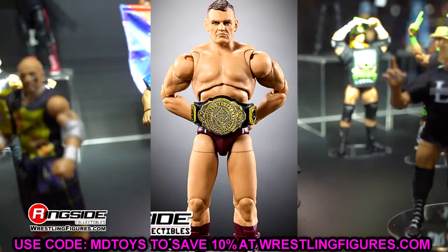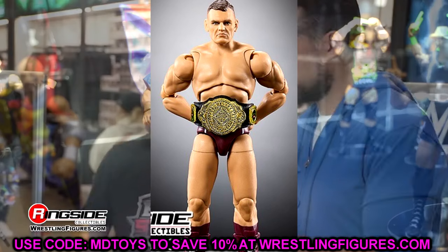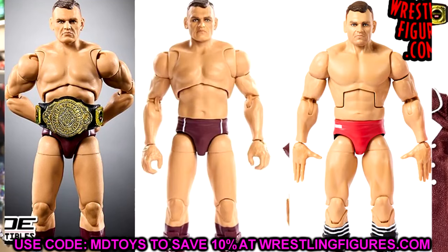Even Gunther's thighs look weird — the thigh and the knee are the exact same width and it throws it off. Looking at the Elite next to the Ultimate Edition, the Elite is much better: the arm size is better, the torso is better, the thighs are better. The Ultimate Edition Gunther looks awful, honestly. The more I look at it, the more upset I get. Let me know what you guys think.